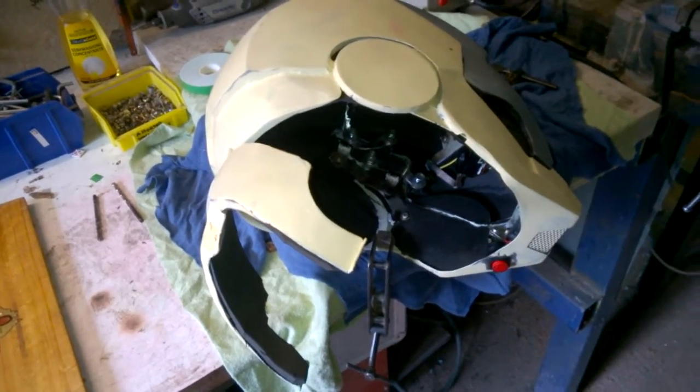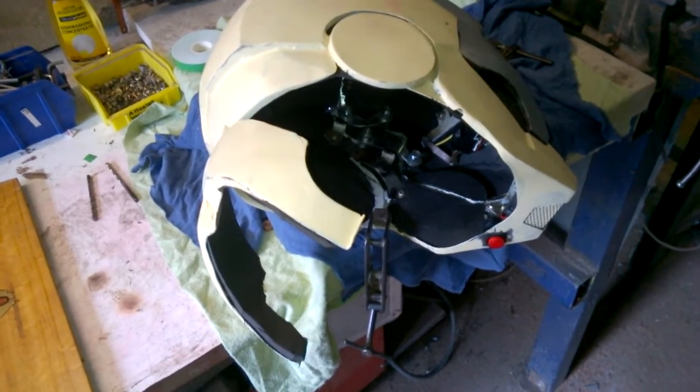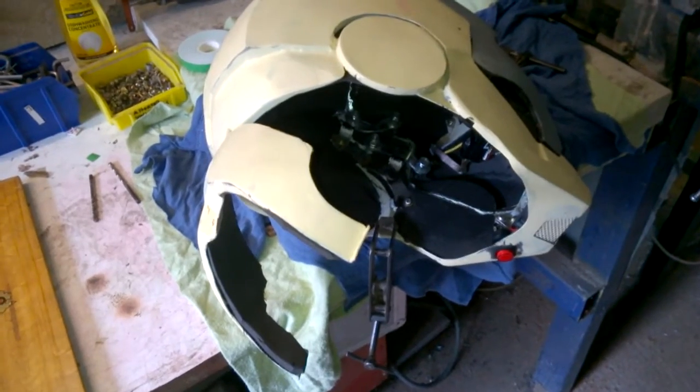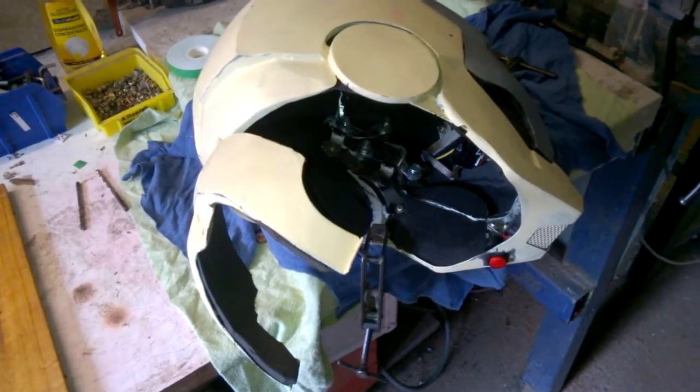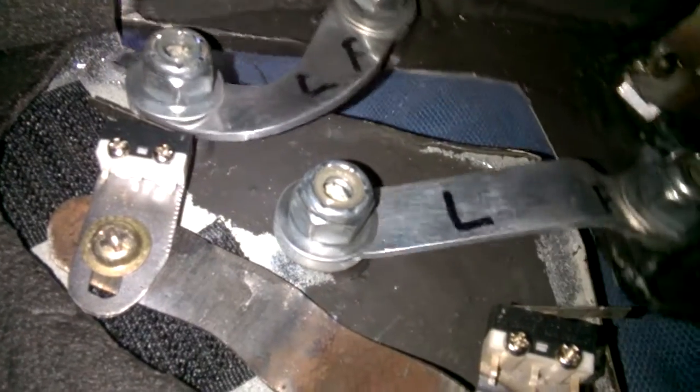You'll notice on the rear hinge there's a little cam that makes contact, and on the front hinge it just makes contact with the whole hinge. I'm going to activate it now just manually so you can see how they work. I would like to see how my micro switches are going.